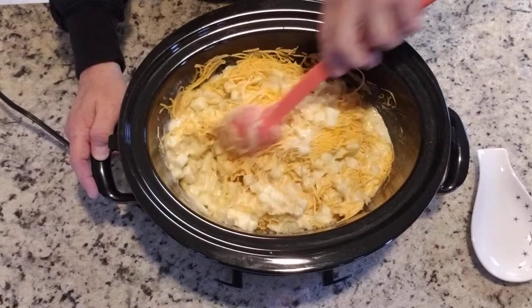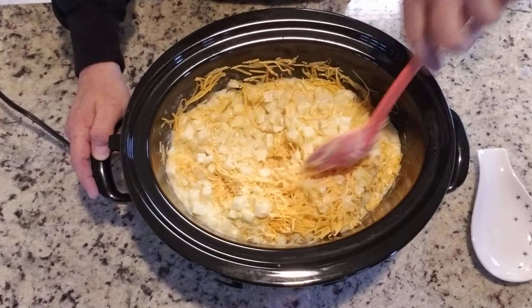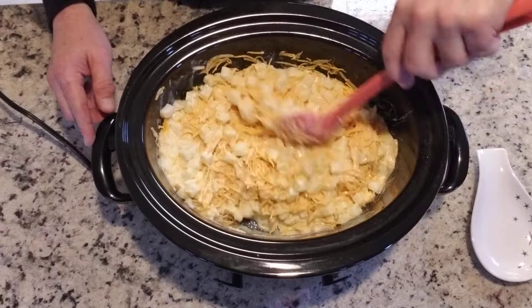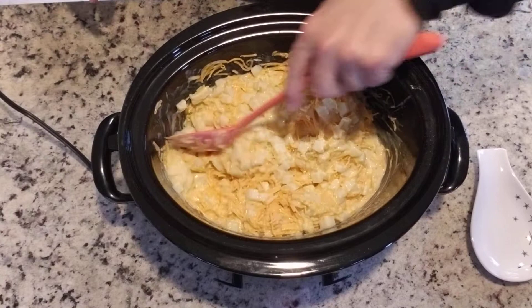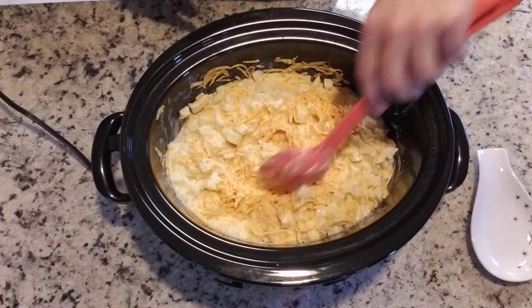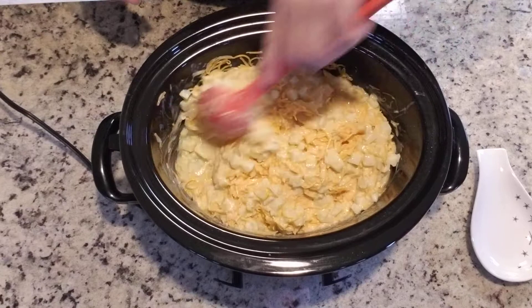I think this is going to be perfect for today because it's kind of cold outside — this weather's been really crazy. Last week we were wearing shorts; today we're wearing long sleeves trying to stay warm. Just get that stirred up as much as you want. You don't really have to make sure the cheese is all incorporated when you stir it because it's going to melt anyway, and you're going to give it a little stir after it's done to get everything mixed up just the way you want it.